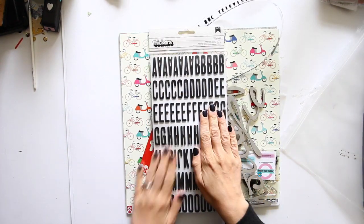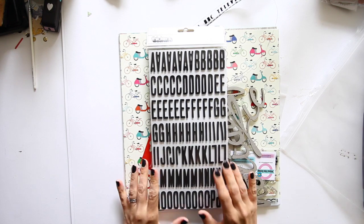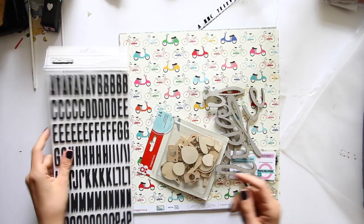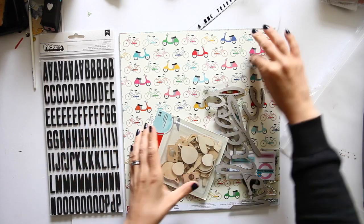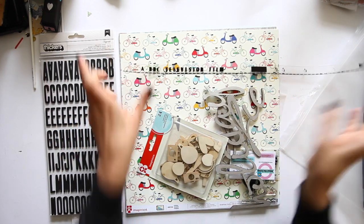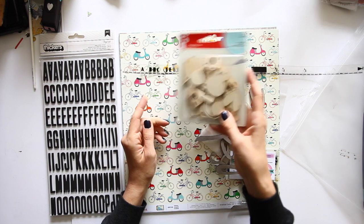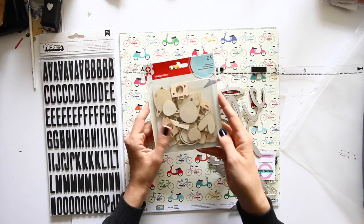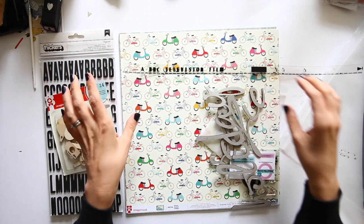Here's why I'm quite excited. You get the black foam Fitzgerald thickers which are from my collection, so that's kind of made my day. And then you get other stuff obviously. You get these wood veneer pieces from Imaginist — there's cameras and balloons and globes and hearts. All lovely things that I like in there.